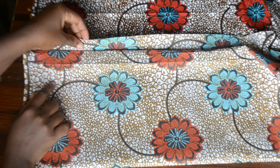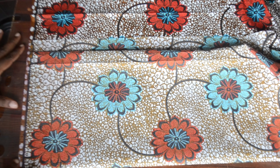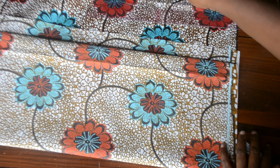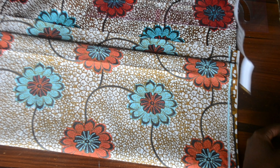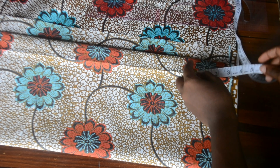Hello lovelies, welcome back to my channel. In today's video, we'll be making this beautiful style. Our fabric is folded into four; we are cutting our back and front bodice together. You can see I have a little bit of excess at the end that will serve as our zipper allowance, so I just marked the line to start at a starting point.